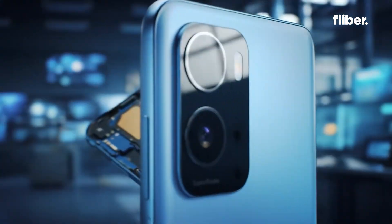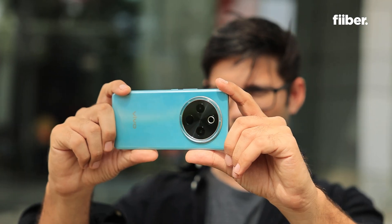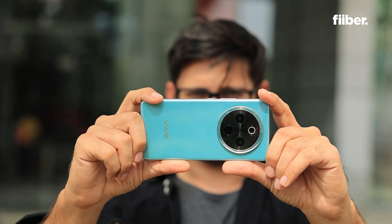So first things first — what exactly is a sensor in a camera? A camera sensor is a tiny chip inside your phone that captures light and turns it into a digital image. It's like the eye of the camera that sees the world and transforms it into a picture or a video.